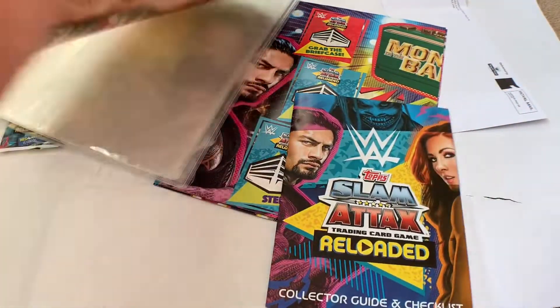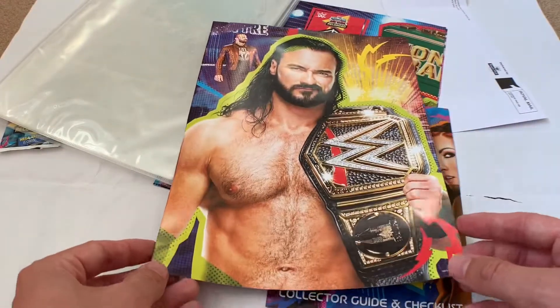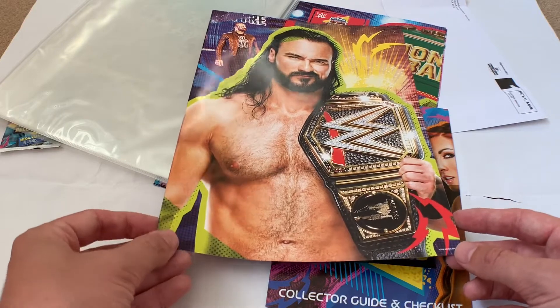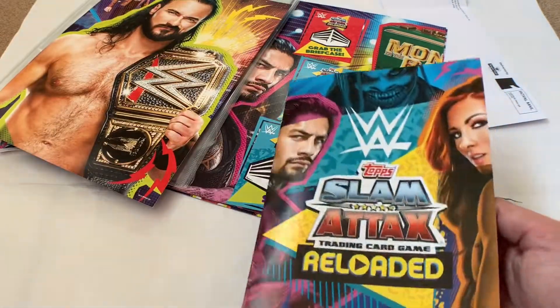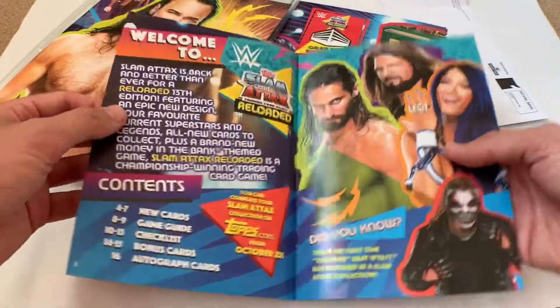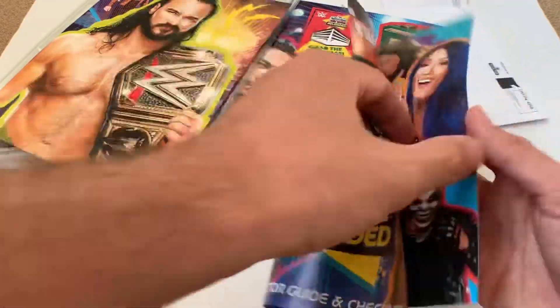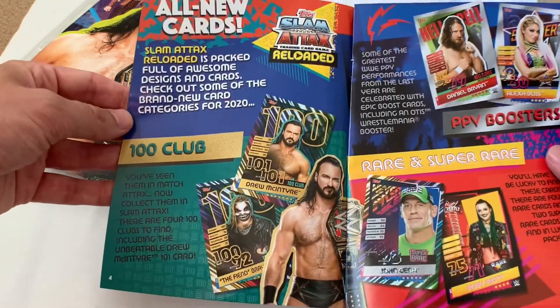We're also getting the collector guide and checklist. This is a bit different — normally on the reverse of the front cover you get the checklist, but on these we've got a nice picture of Drew McIntyre with the WWE Championship. The checklist appears to be separate in a small booklet, giving us information on the new cards in the set.